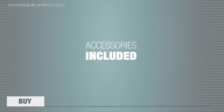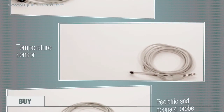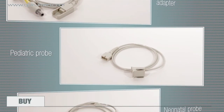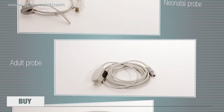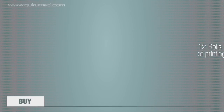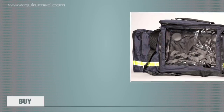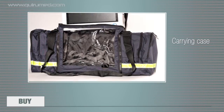The accessories included in this kit consist of an ECG cable, a temperature sensor, a pediatric and neonatal probe adapter, a pediatric probe, a neonatal probe, a probe for adults, and a cough interaction tube. In addition, it includes 12 rolls of printing paper, circular electrodes for ECG, and a carrying case that will allow you to protect and comfortably carry the monitor and all of its accessories.